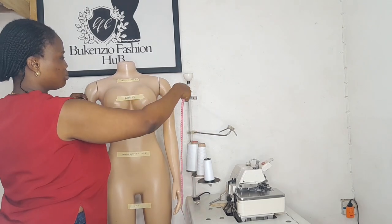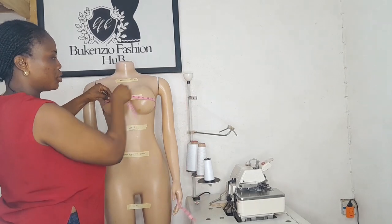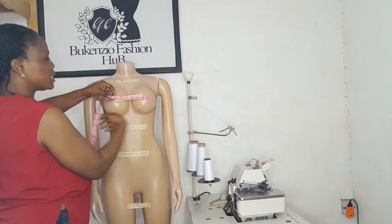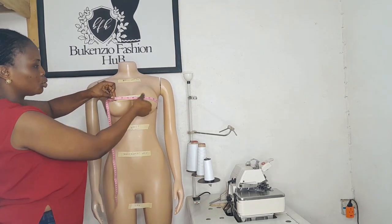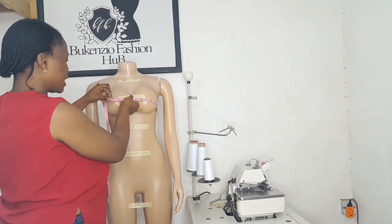Another basic measurement you need is your bust. To take your bust measurement, ask the person you are measuring to raise an arm so you can pass the tape measure around the circumference of the bust, as you can see.